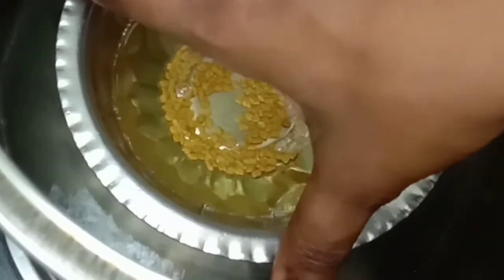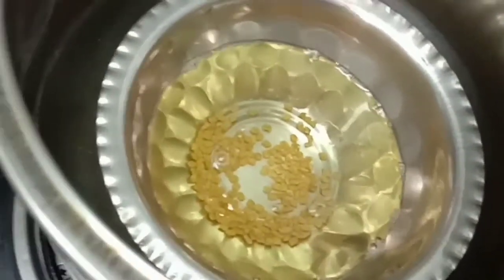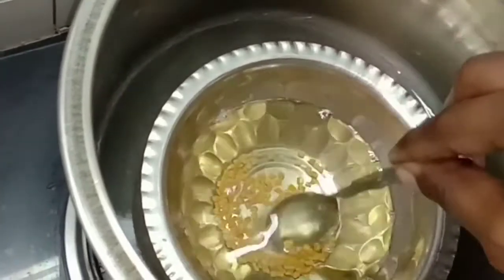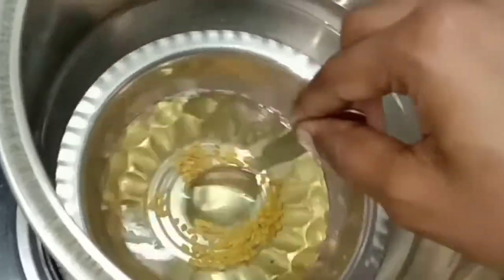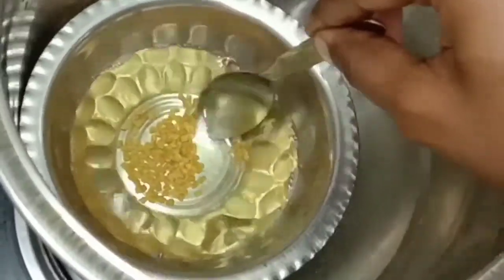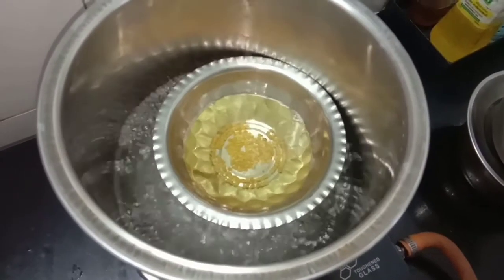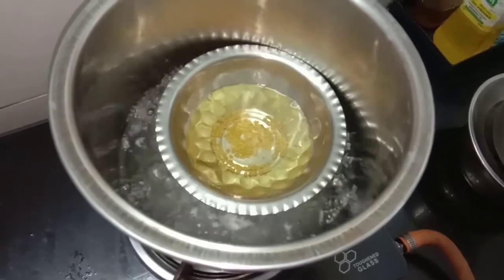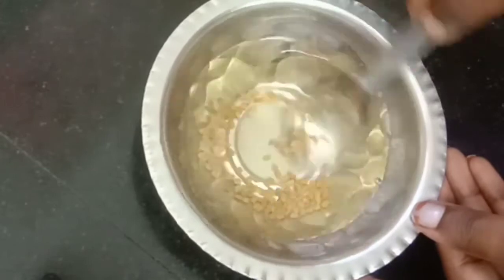The weight will be covered in the heat. We will mix it in the heat. The heat mixes everything together and we will transfer it to a container.